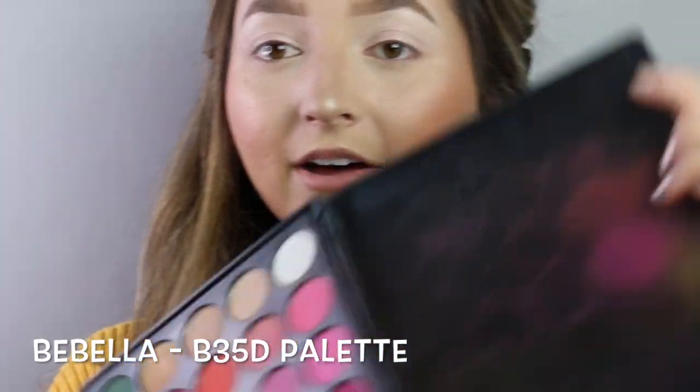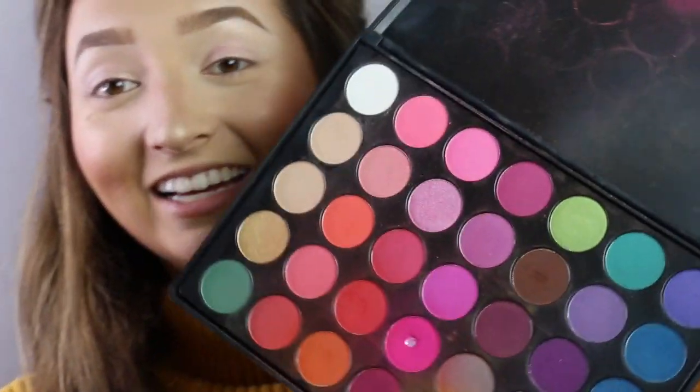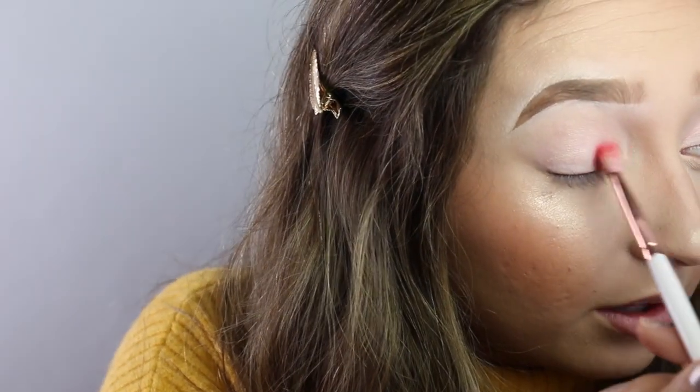Next I'm going to be applying the different colors. I'm going to start off with my BeBella palette and use it as a base for the James Charles eyeshadows too. I'm going to be using one of my Makeup Shack brushes — the T33 brush. I love the Makeup Shack brushes, I use them every day. I'm going to be doing the rainbow, starting with red on the inner part of my eye and working my way out.